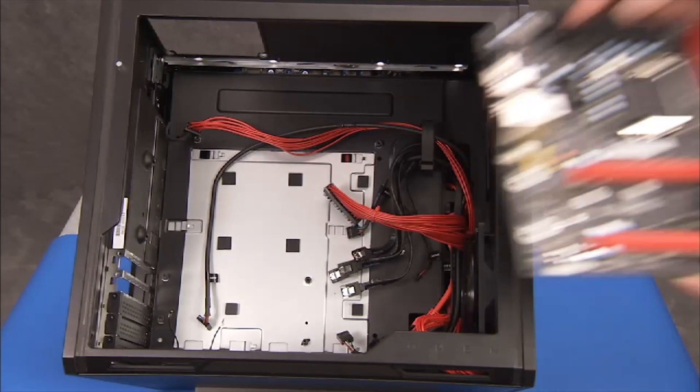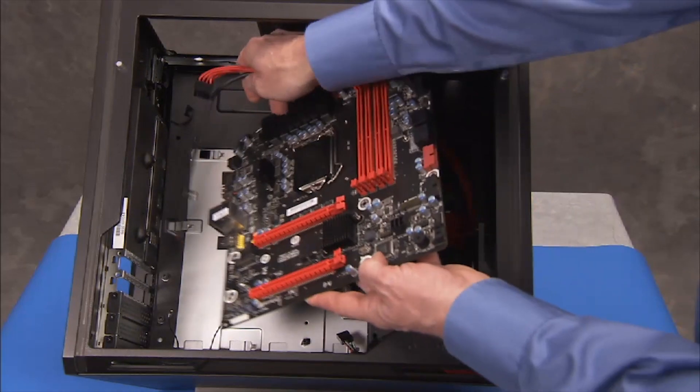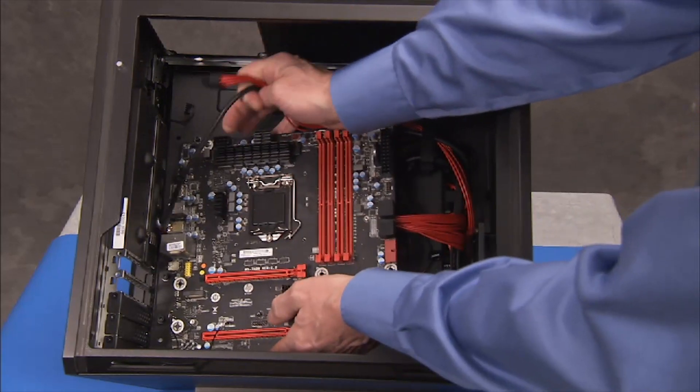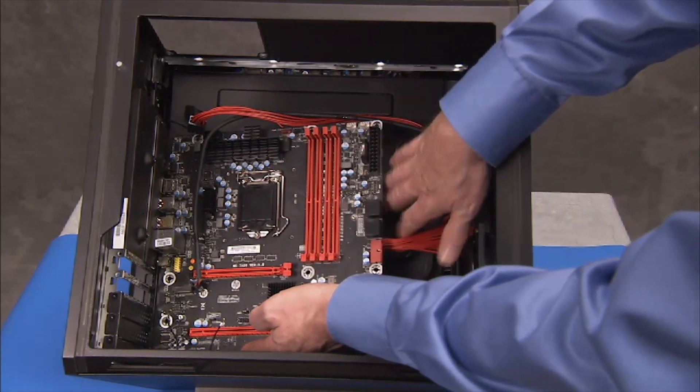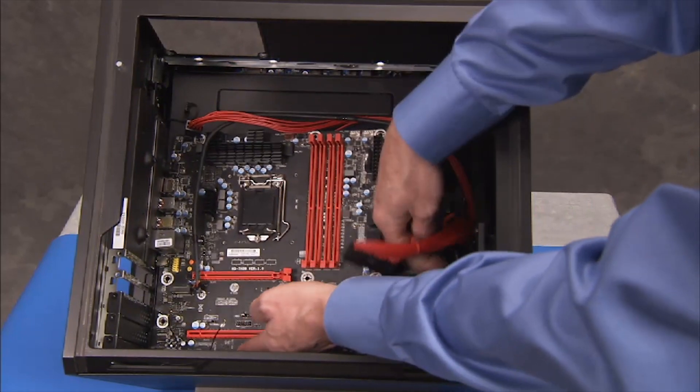To install a motherboard, tip the rear I/O connectors of the motherboard into their cutouts on the rear of the unit and align the motherboard into place, clearing connectors out from under the sides of the motherboard.